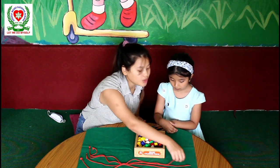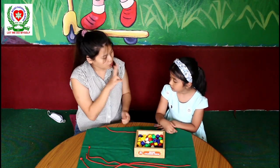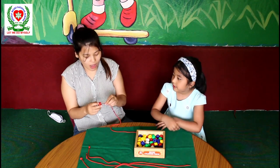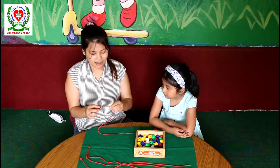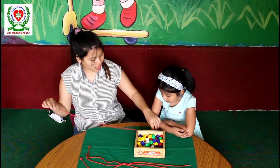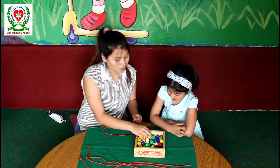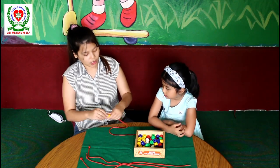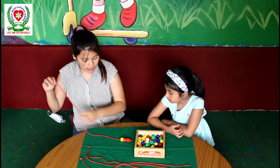Ishita, watch what I do first. First, we are going to take two red beads. Two red beads? Yes, two red beads. One and two. Now we are going to take two yellow beads. One and two. So two red beads and two yellow beads.